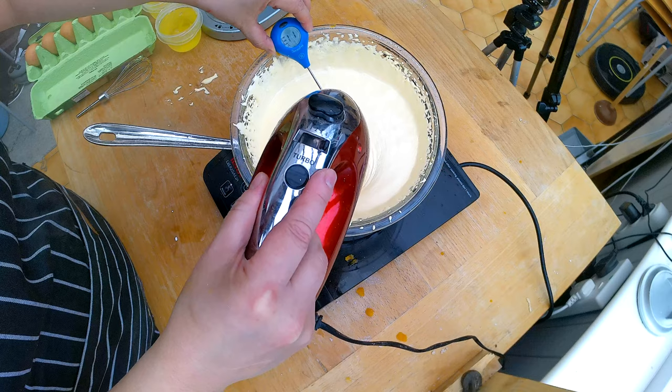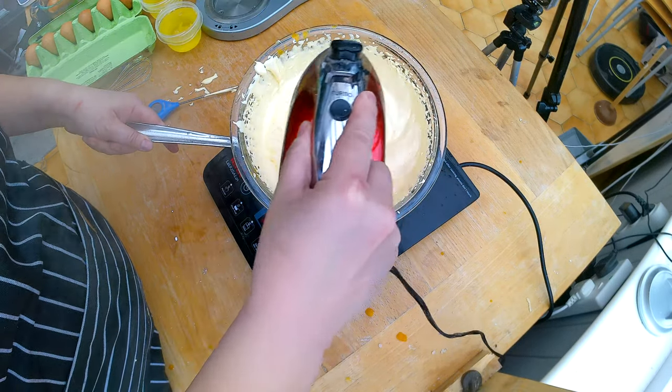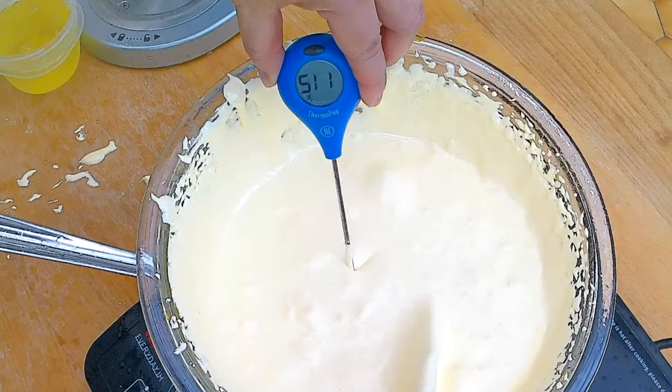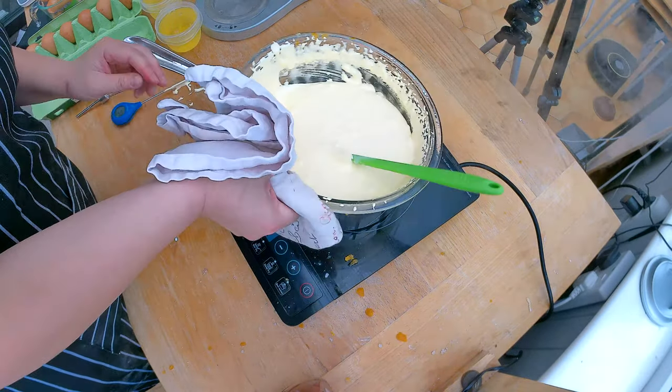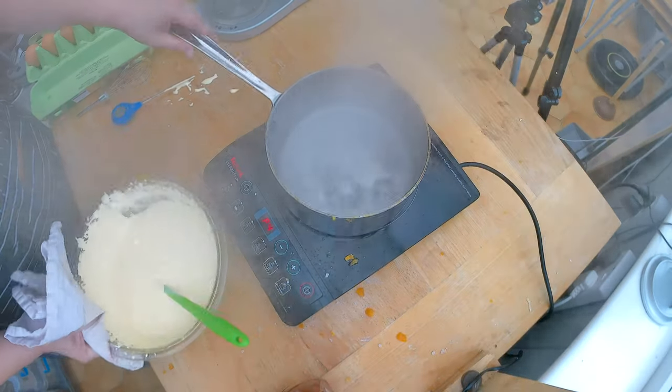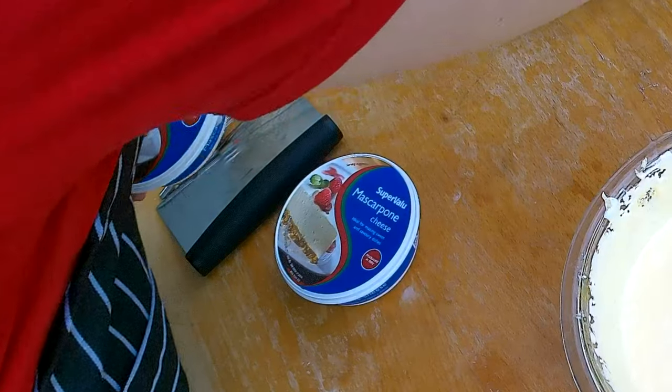Now I have to figure out this foreign word — I hope I pronounced it correctly. The sabayon. Sabayon? The sabayon has reached 160 degrees Fahrenheit and I'm gonna take it off the heat. I'm gonna let the sabayon cool down a little bit, and then I'm gonna add the mascarpone to it. I need to make sure the mascarpone is also at room temperature, so I'm gonna take it out of the fridge.